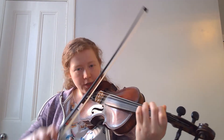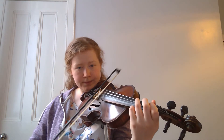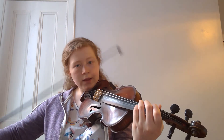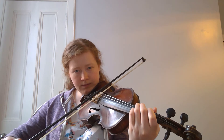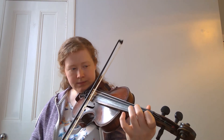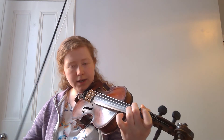Okay, so I'm just going to go over those two scales very quickly. We have our C major with low twos, and then the arpeggio. And then we have F major, which has low twos and low ones, and then the arpeggio.